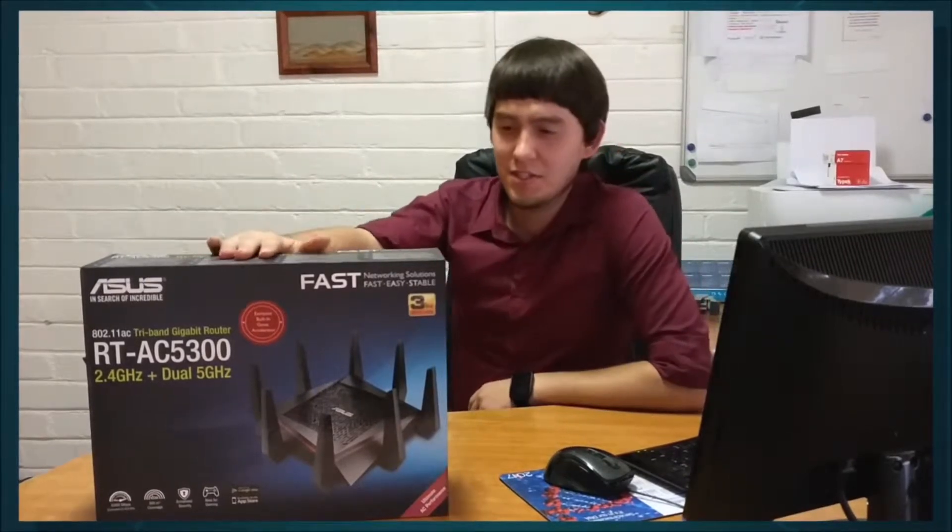Hi guys, today I got the Asus RT-AC5300 here. This is a monster of a router and I'll quickly show you some pros and cons of this Wi-Fi hub.